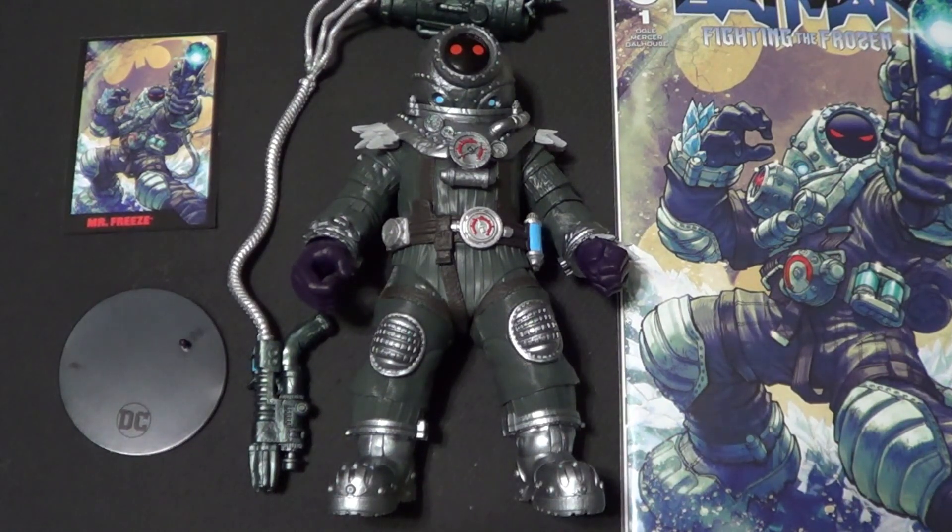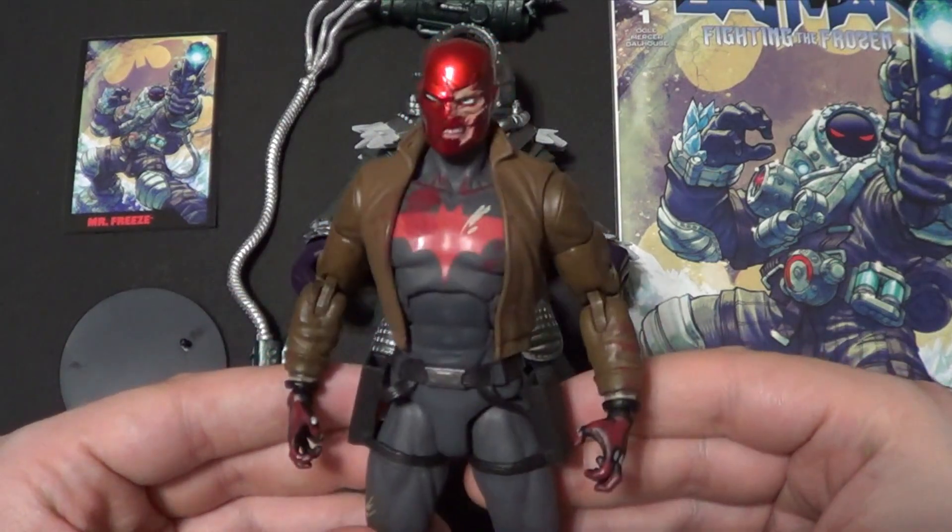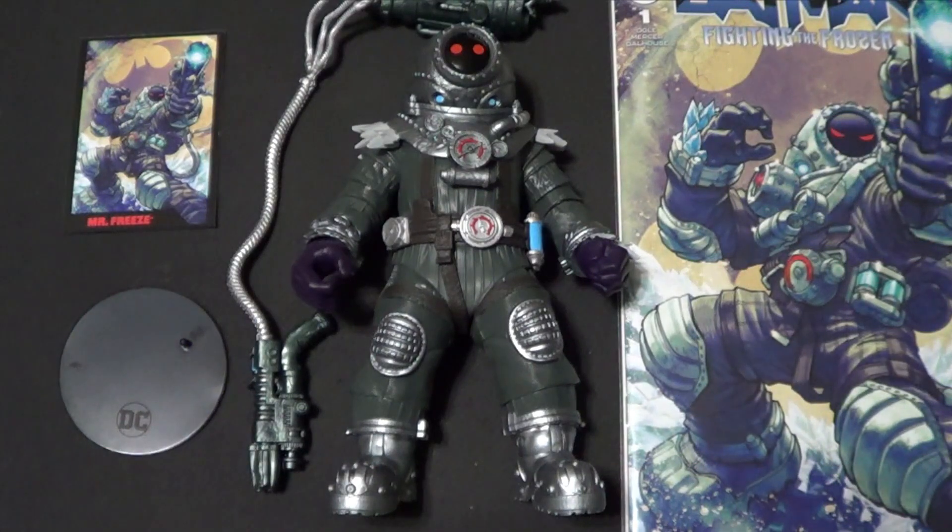Not entirely sure why they're using the DC Direct name on these. I know they brought DC Direct into McFarlane when they stopped making figures and stuff. I don't know if that's something they legally have to do in order to make Page Punchers — like in order to make figures that come with a comic. I don't know if they're just using the DC Direct name because fans know that name and associate stuff with it. Because this figure doesn't appear to be any old DC Direct sculpt. When they first brought DC Direct back, they just re-released some DC Direct figures, like the DC Unkillables Red Hood, which I have reviewed. But this appears to be a totally new and original figure, very much in the McFarlane style. So I'm not entirely sure why this is a DC Direct.